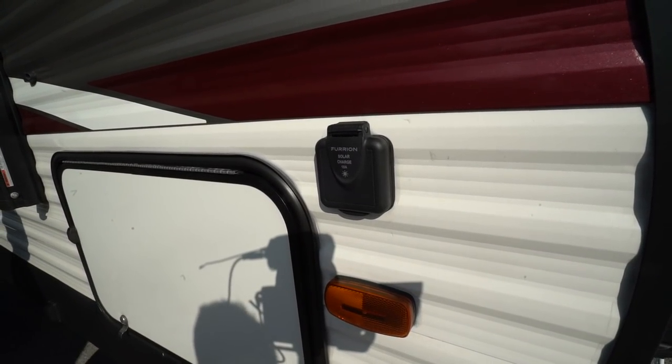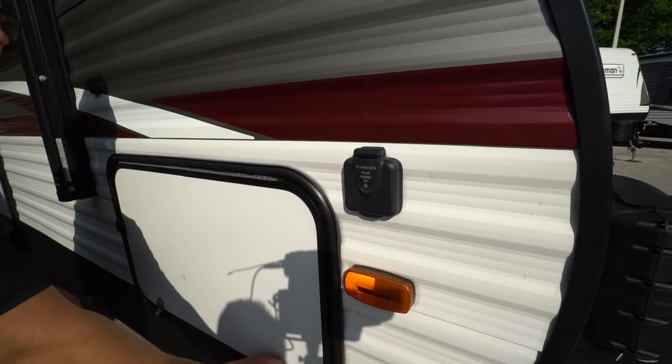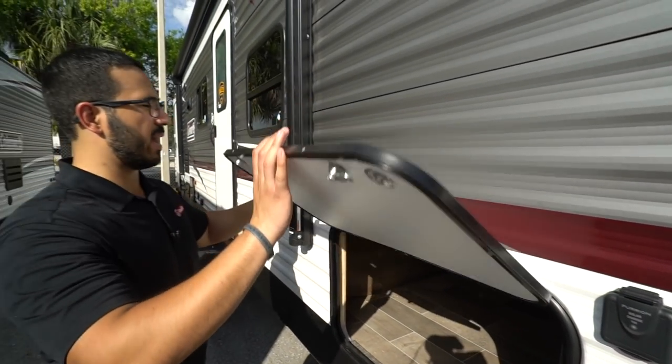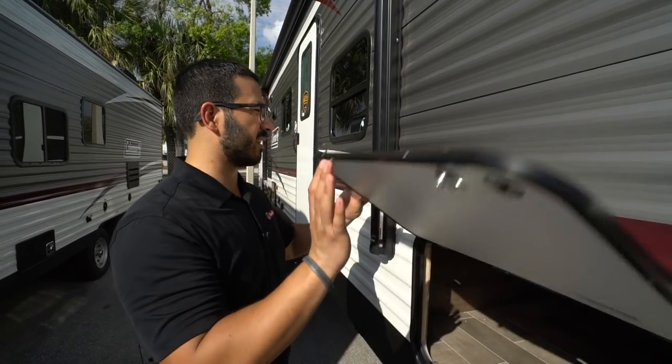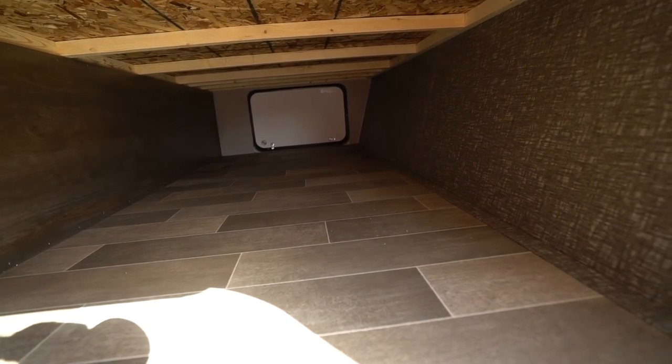Coming around to the side, you'll see the Coleman also has solar prep — if you want solar, simply buy the portable panels, plug them in, and it will trickle charge your battery. The pass-through has a magnetic latch so it sticks up nice and simple.